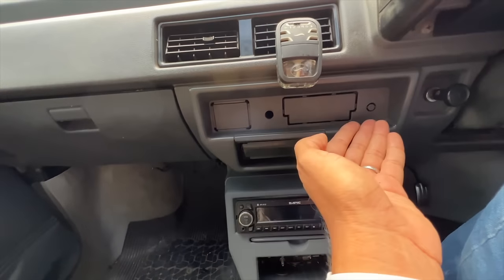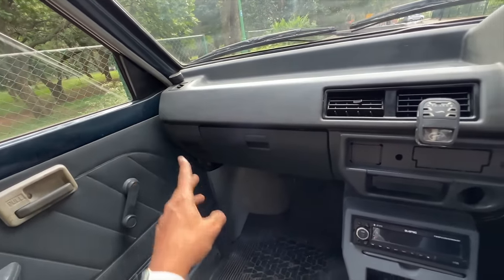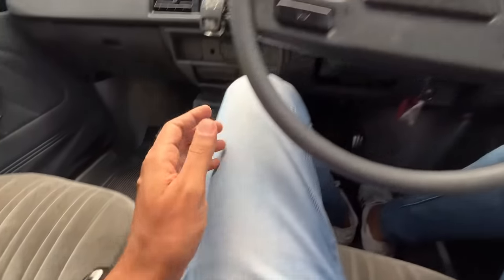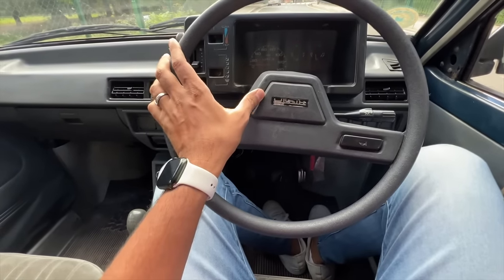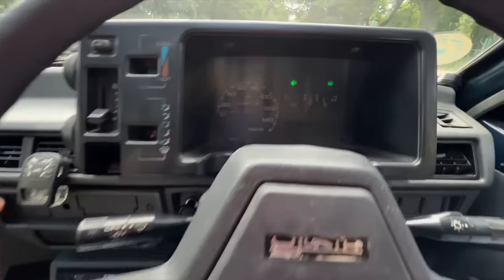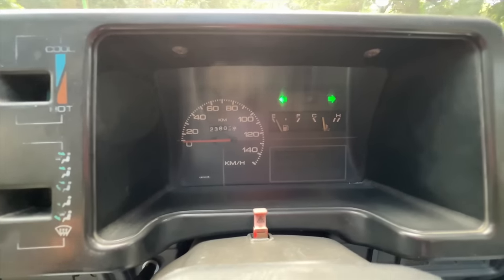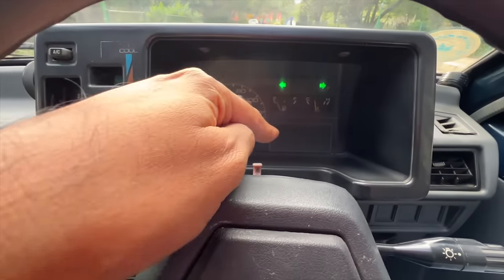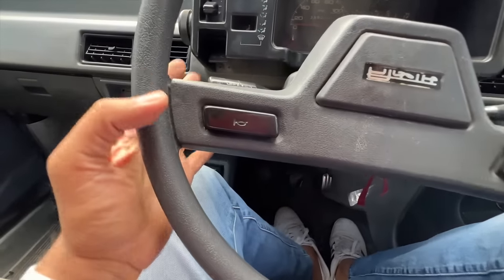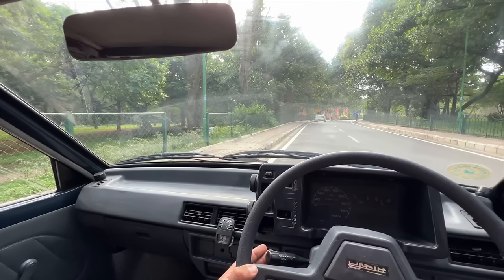The glove box is a decent size with spare parts in it. There's an ashtray, cigarette lighter, and a dummy slot where the audio system would originally go. AC vents are present but none for the co-passenger. The gear lever vibrates a bit. The handbrake is here. The steering is quite large and says Maruti — you can only read it when you turn it. The controls for air conditioning are unique.